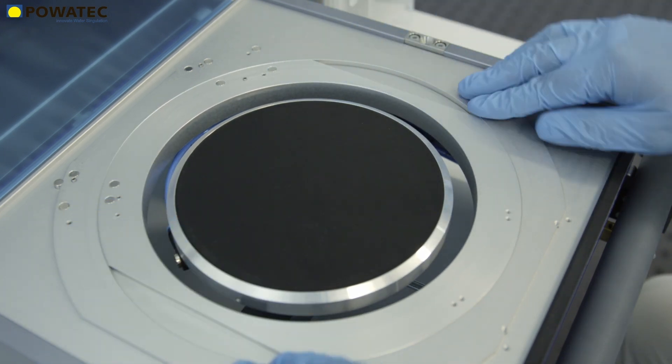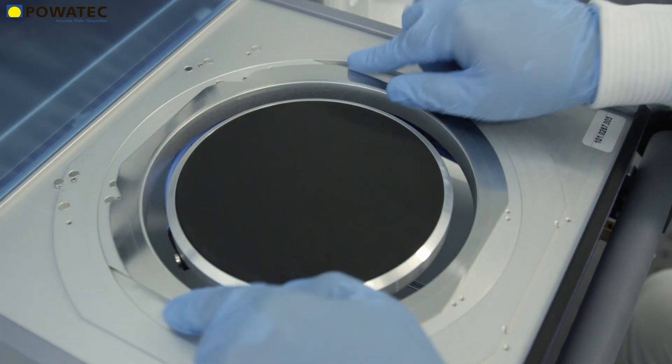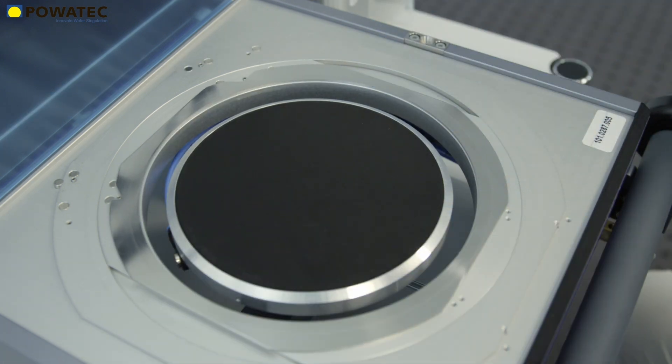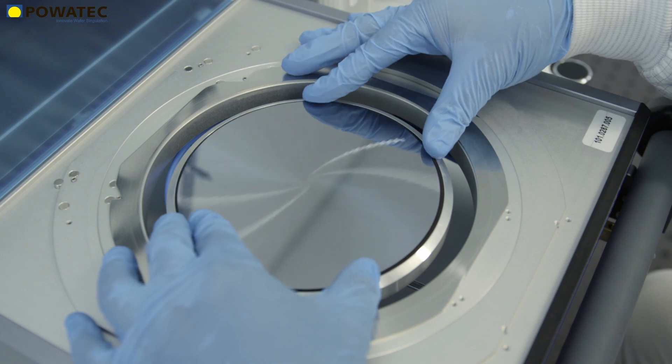If smaller wafer frames of 6 inches are used, the P200 can be converted in just a few steps by using an intermediate ring. In addition, a wide variety of chucks are available for specialized applications.